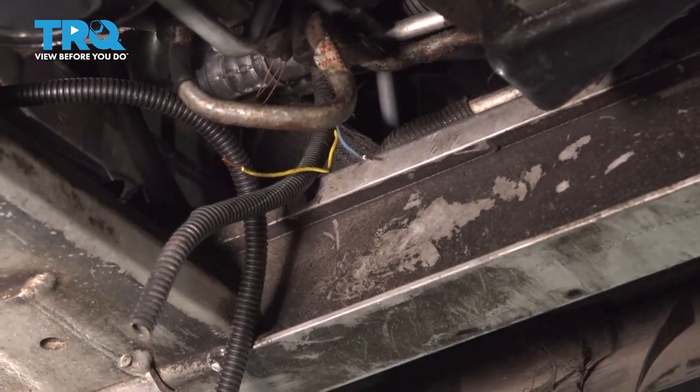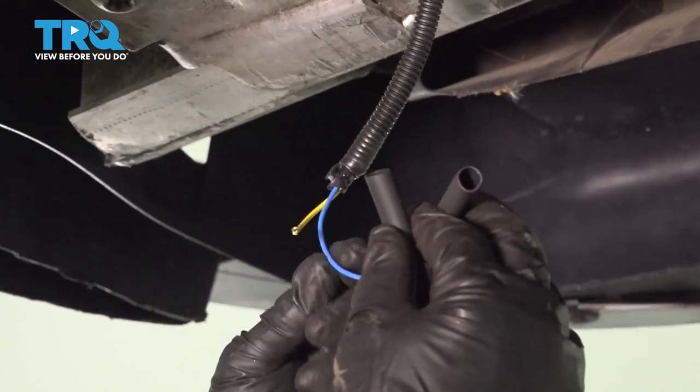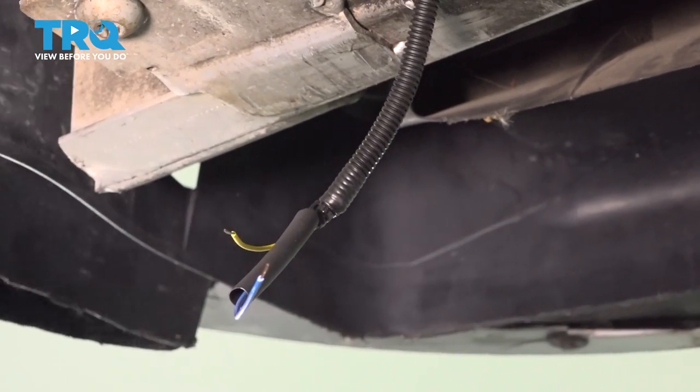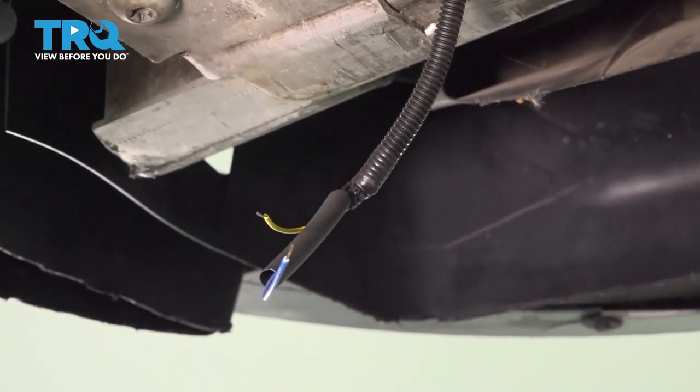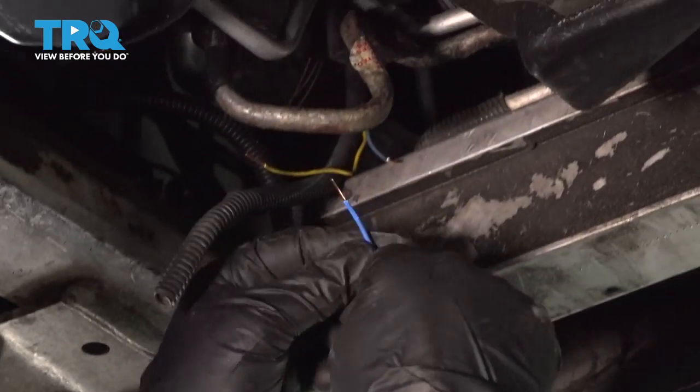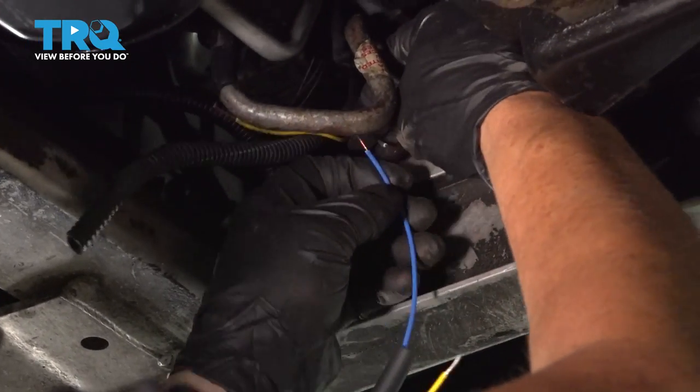They equip and give you two shrink wrap tubes, so we're gonna put that one on. And they give you two connectors — little brass connectors. So let's get this wire ready to go.